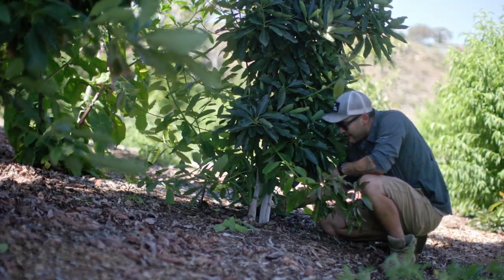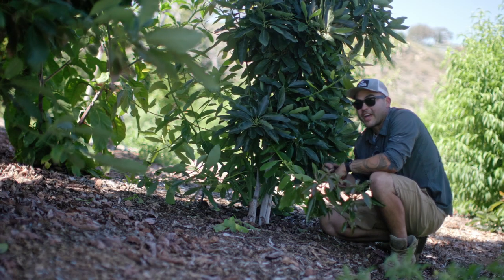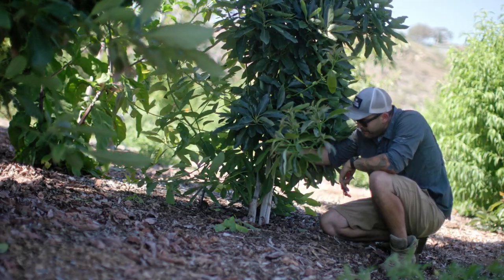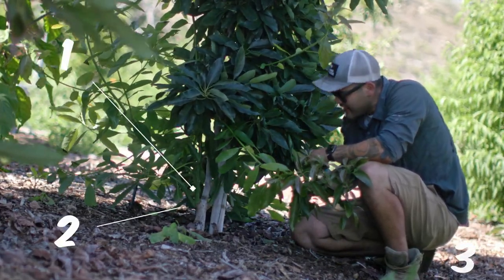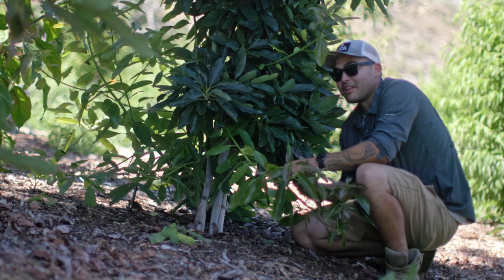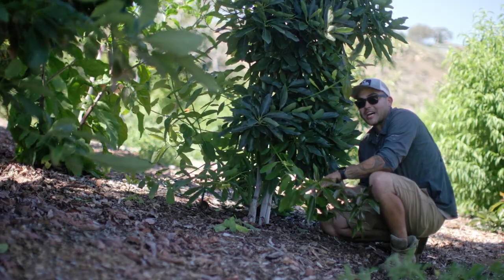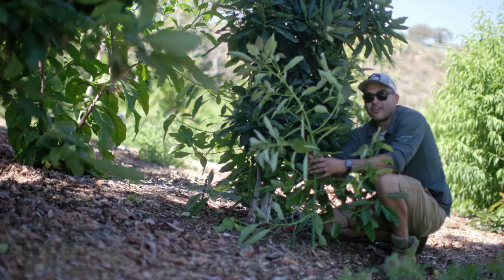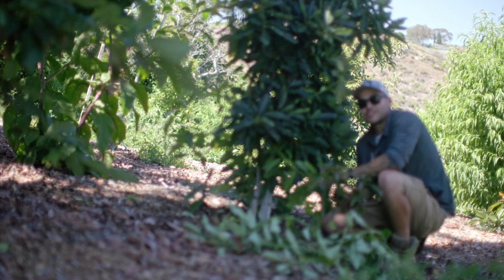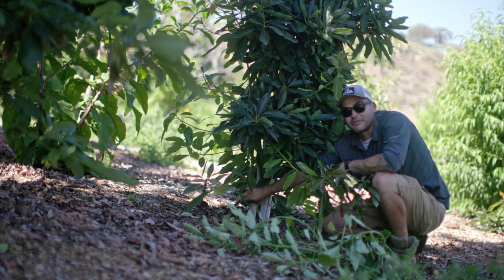Luckily, I caught this early. We don't have any coming off from the very root, which is good. That means I don't have to worry about a really large thick-stemmed branch or trunk coming up like I previously did. But I do still have these three fairly decent, maybe three-fourths of an inch branches that are coming up and taking up a lot of energy. There are three of them, and I think I actually have growth that's starting to pop out from the top of this tree.